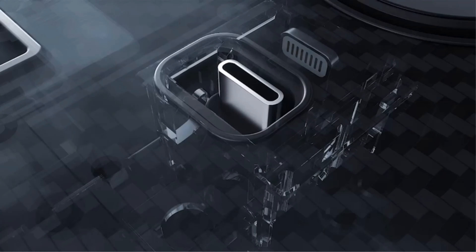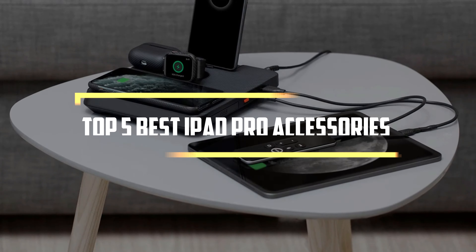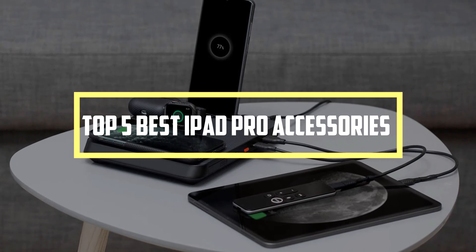Here at Review Press, we are a bunch of product researchers and testers. Our aim is to bring you up to date on the latest and best products — from tech essentials like laptops, TVs, cameras, and all kinds of gadgets and gear. We test, analyze, and research new products and create a list of top seven best products based on quality, price, features, and user feedback, so that our viewers can make the right buying decision. In this video, we will discuss the top five best iPad Pro accessories, so let's get started.